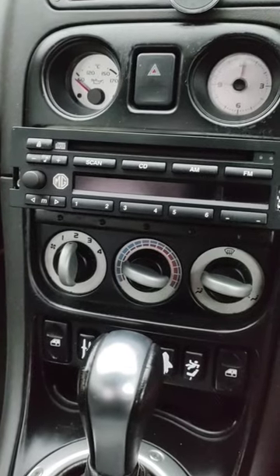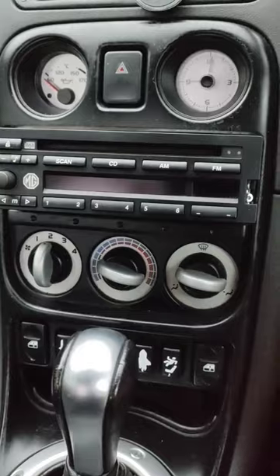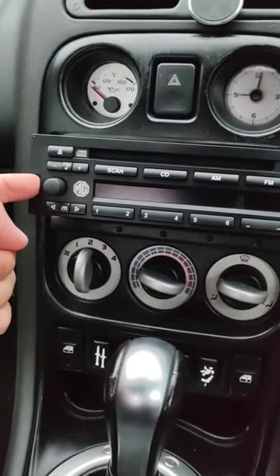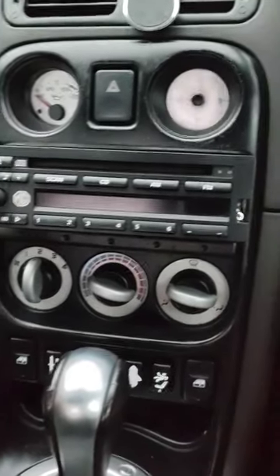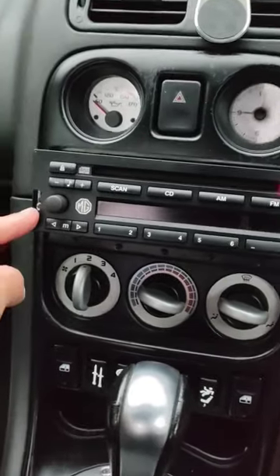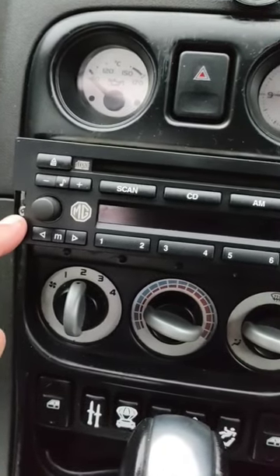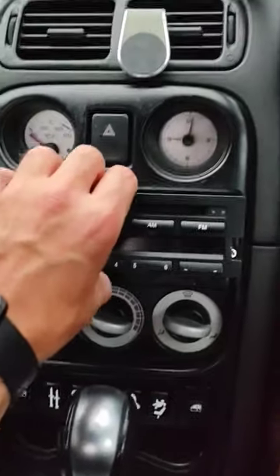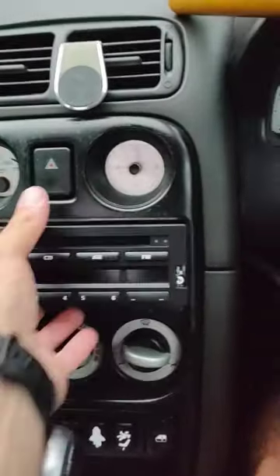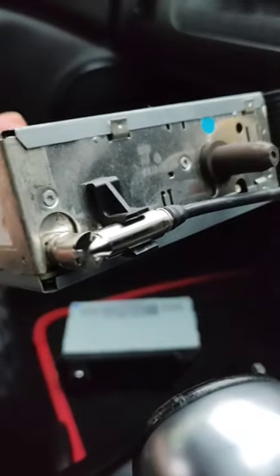I've now half pulled it out already. Just give a pull on the sides — one finger on one side, one finger on the other. If it's not coming out, just keep unscrewing the allen key screws because it just means you haven't got it undone far enough. You slacken these off and you can quite literally just pull it out like so.